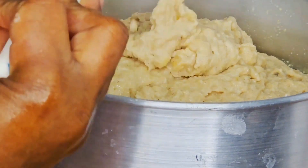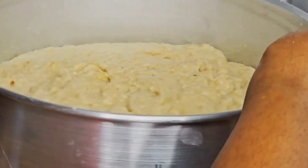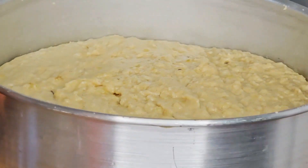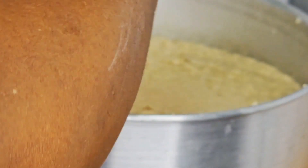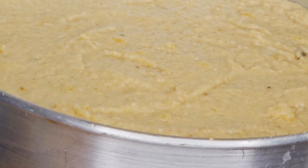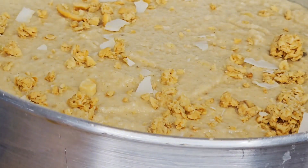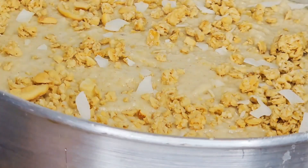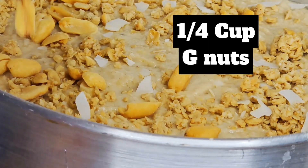I shape the batter so it is well formed, evening it out around the edges. Now it's time to top the cake — I'm putting the coconut and cashew butter mix on top, then adding some ground nuts.